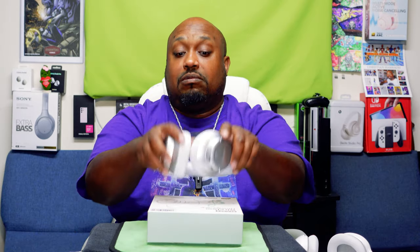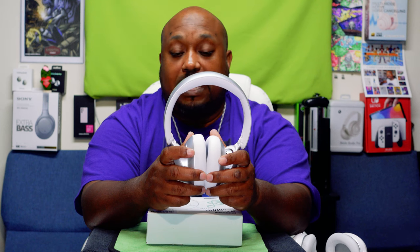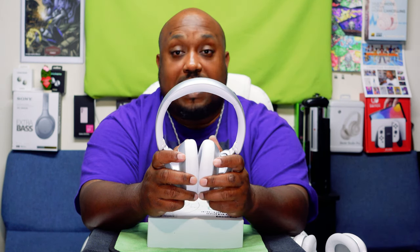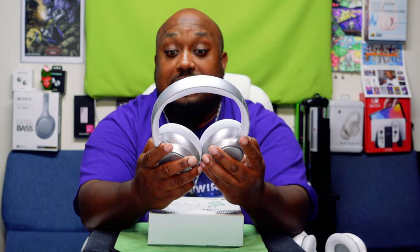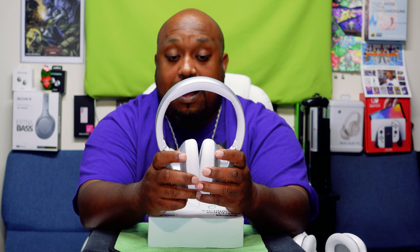One thing I didn't show in the eagle eye view — these fold down, which is great for storage. Now, the actual noise cancellation: every budget headphone I've reviewed that claimed noise cancellation had terrible ANC — it was barely there. But on these, the noise cancellation actually works. I'd give it a C-plus, almost a B.